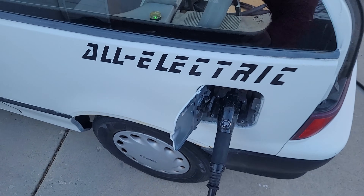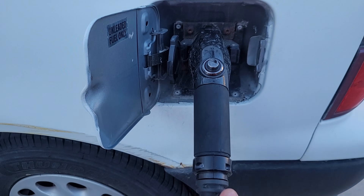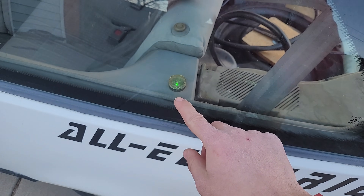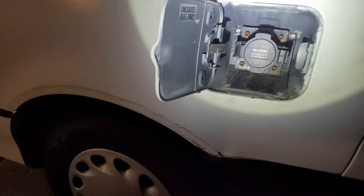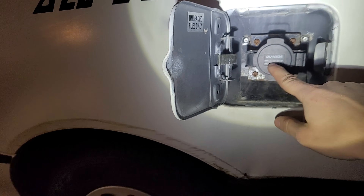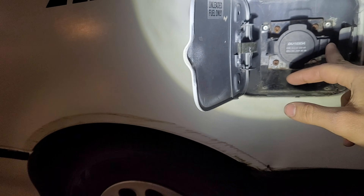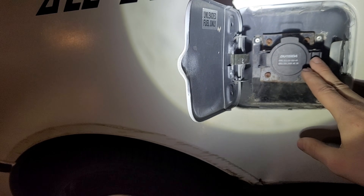I've got it charging right now through the original gas port location. There's a J1772 connector, so this will work on all public chargers. If you're charging on a normal 120 volt outlet, you get like 7 to 8 miles per hour plugged in, so that's like 4 to 5 hours to fully charge. This can also charge on 240 volt, and then it gets about 15 miles per hour plugged in, so like 2 to 3 hours to fully charge.